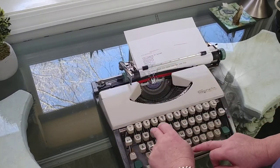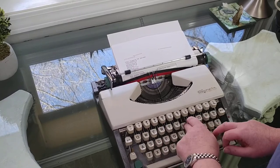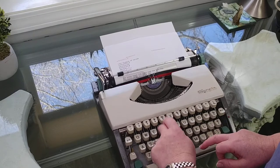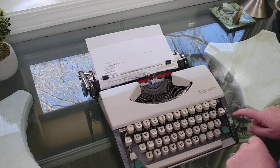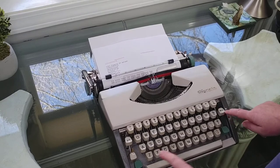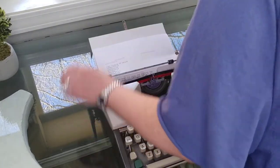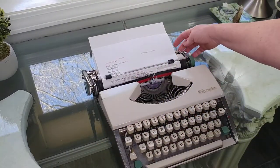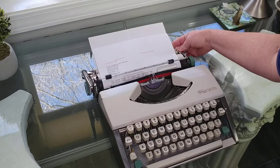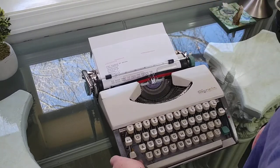Let's try that in all caps. This is your backspace, your margin release, and your margins. I'll take a picture and put it on the Etsy shop, but you just press in and you can see where the margins are set in the back — you just press this in and then move where you want them to go.